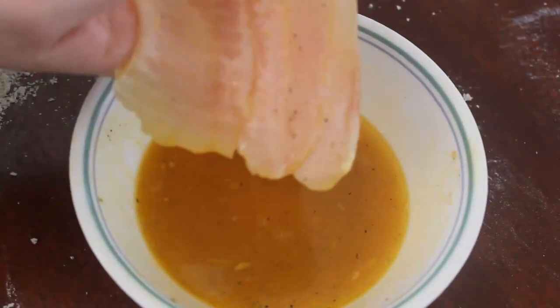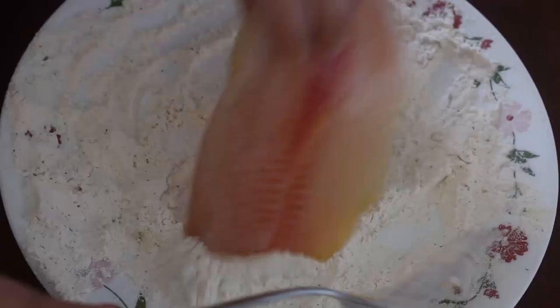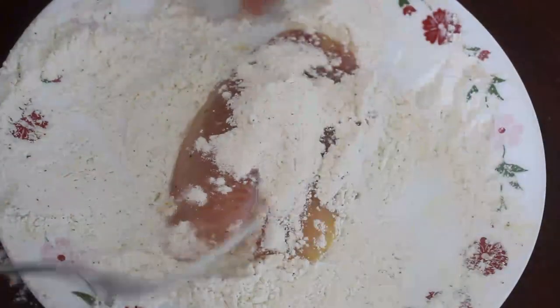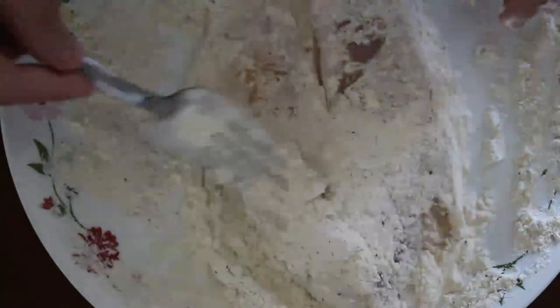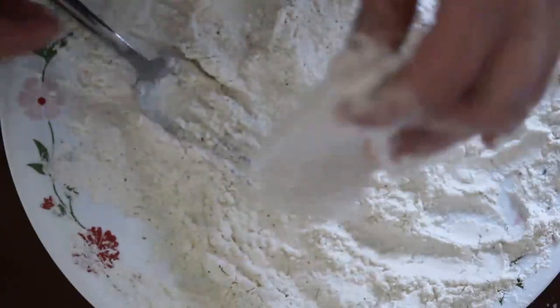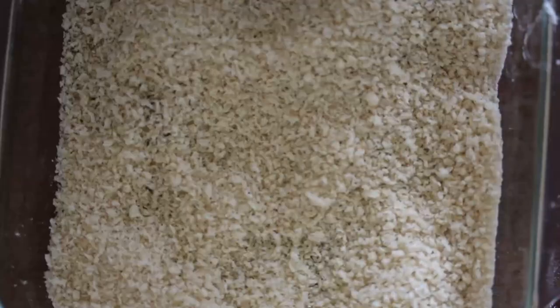Now you're going to place the fish into the seasoned egg. The egg is like a glue for the flour and panko to stick to. Drip off the extra egg and place your fish into the flour. To avoid getting the flour stuck all over my fingers, I like to put the flour on top of the fish with a fork or a spoon, and then use my fingers to pat it down as you see here. This technique doesn't totally eliminate the mess, but it does help.